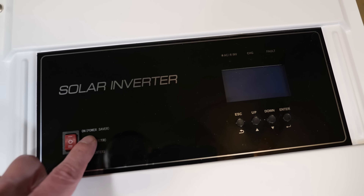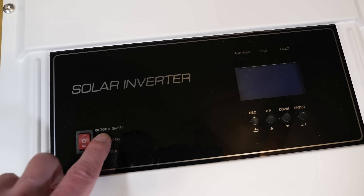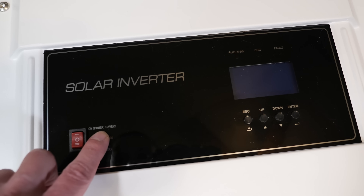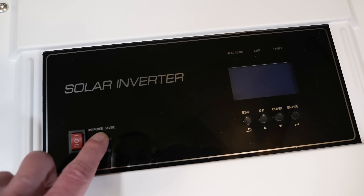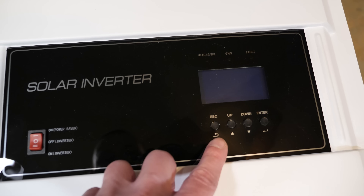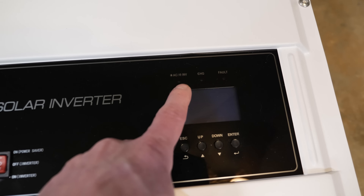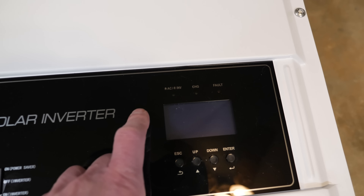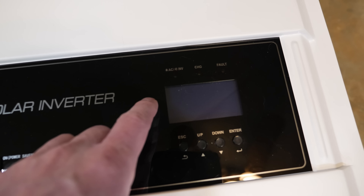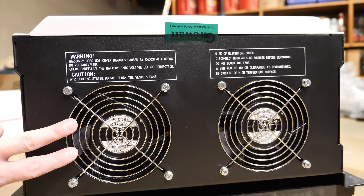Up on the switch is power-saver mode, which is pretty cool for backup use — the inverter is on but essentially idle, and as soon as a load turns on it will power up and run whatever you need. Next to the LCD screen there are a few buttons: escape/back, up, down, and enter. There are also a few LEDs indicating what's going on — AC, inverter, charge, and fault — and once it's powered up the screen will display your operating information.